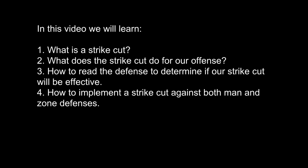In this video, we will learn what a strike cut is, what it does for our offense, how to read the defense to see if a strike cut is available, and I'll give you some tips for how to use a strike against man-to-man defenses.